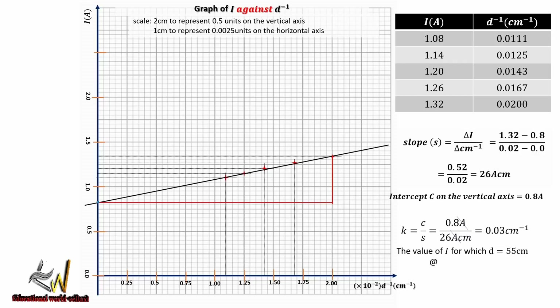Finally, we are asked to find the value of current when the distance is 55 cm. We find the inverse of 55 cm, which is approximately 0.0182. Reading this off the graph on the horizontal axis and projecting to the vertical axis gives approximately 1.30 amperes. That is the value of current when the distance D is 55 centimeters.